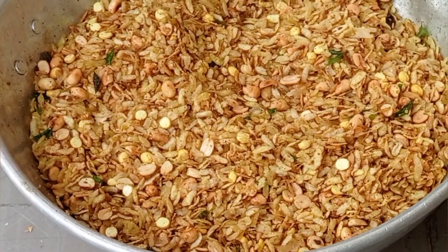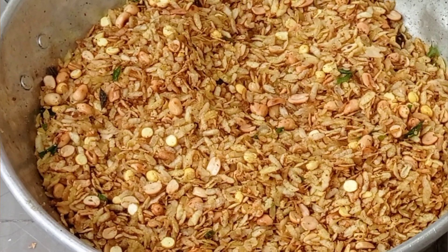Try this recipe. If you like this recipe, please like it.